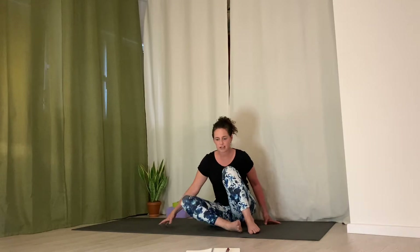Inhale, come back to center, and switch sides. Right leg is out, left foot over right thigh, left hand behind the left hip, inhale, lengthen spine tall, press hand into ground to help lift, exhale, hug the knee and move into the twist. Send breath down into low back and side ribs. Remember to keep that chin in line with chest and just allow your breath to lead this organic opening. Inhale, come back to center, and then lay down on your mat for abdominals.